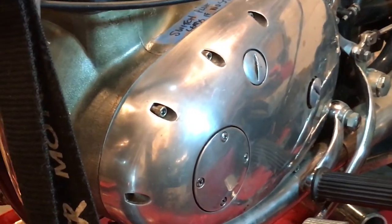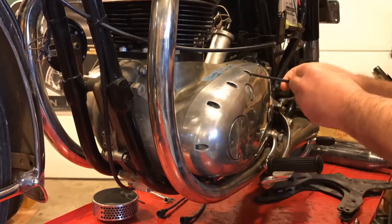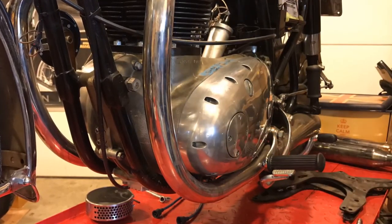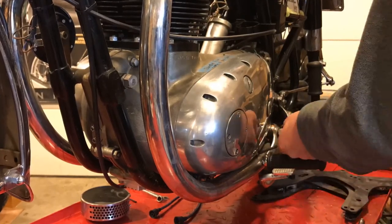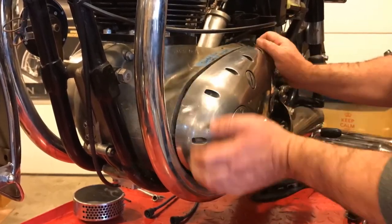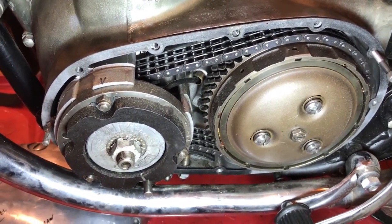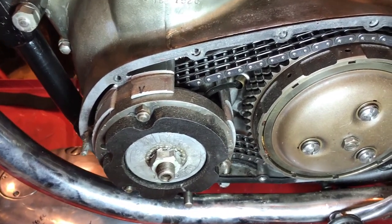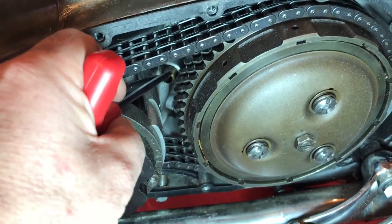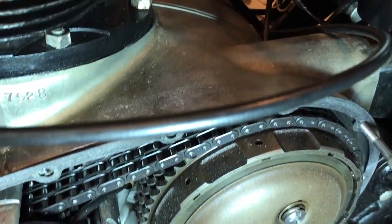To remove the stator, I first need to remove the primary cover. So that's the primary case cover off, and you'll see now we can see the rotor and the stator and the wire that goes from behind the stator through the engine casing. There's sort of like a brass fitting there through the casing, and it comes out up here.